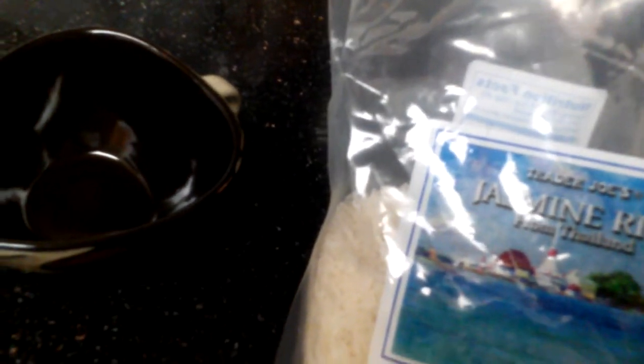Today we are testing a theory. The theory is that you add water up until your first knuckle and that's all the water you need for perfect rice.